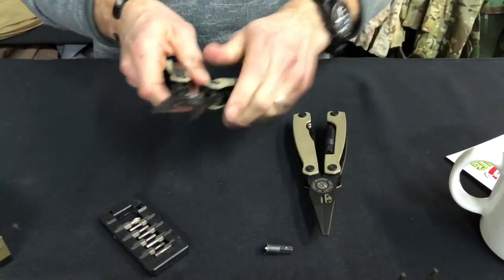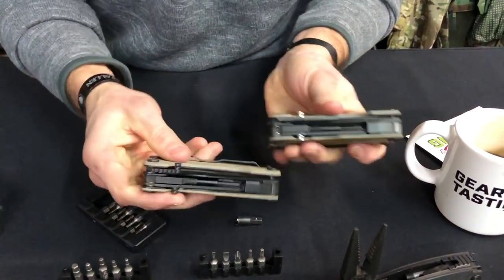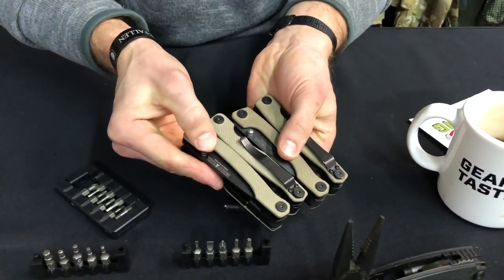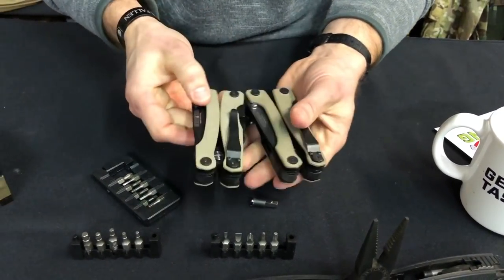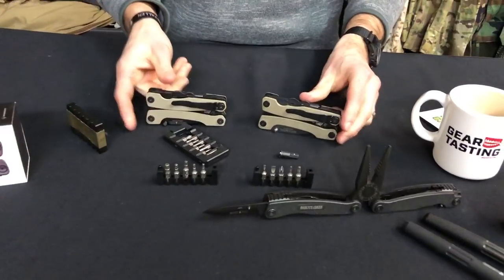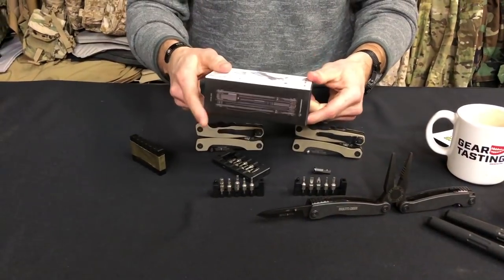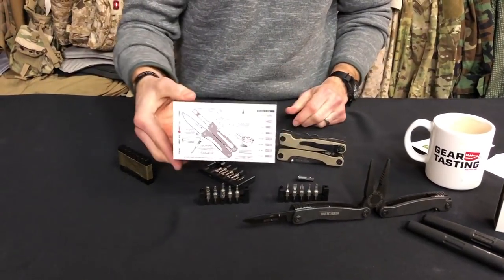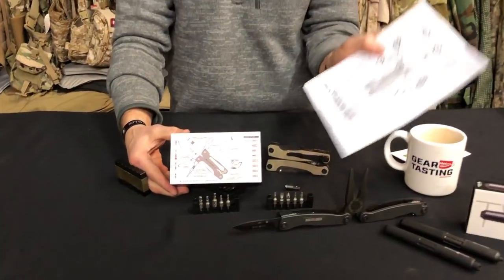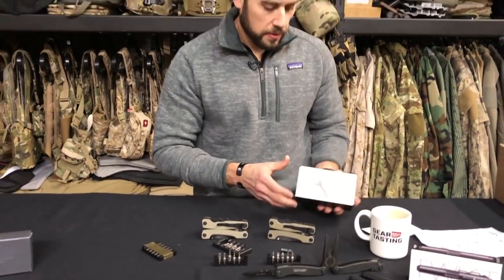Last but not least, the thumb studs were changed from the Series 3 to the 3X — there's now an actual texture pattern on the thumb stud as well as it being black, and the profile changed a bit too. Between those, there's also a really nice looking box now for the 3X designed by 10 Pound Monkey. The instructions are printed on the back and the different pieces and parts of the Series 3X are on the box, which is cool.